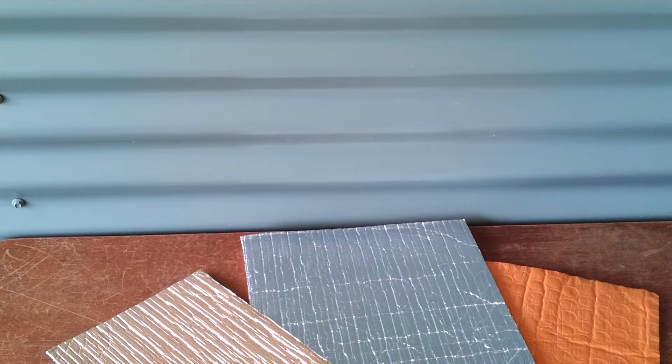Hello and welcome to the Shed Blog. Many folk ask, what is the difference between AirCell and Insulbreak? To help, we're making this video today.